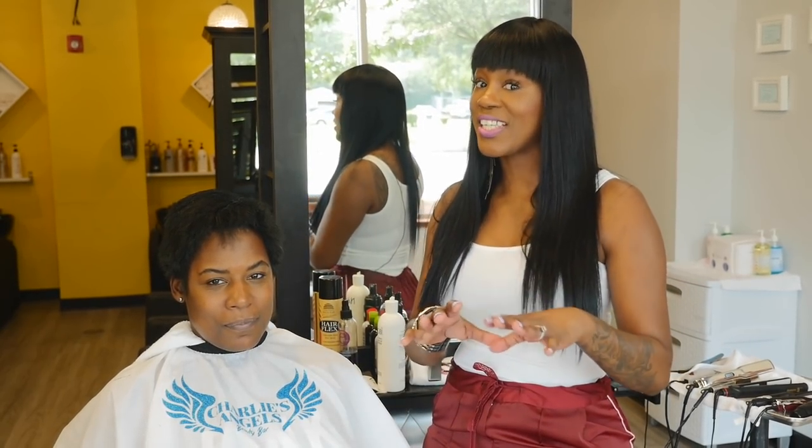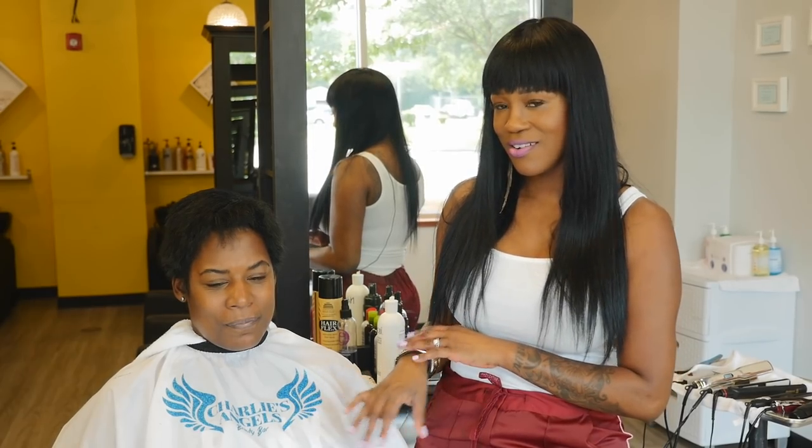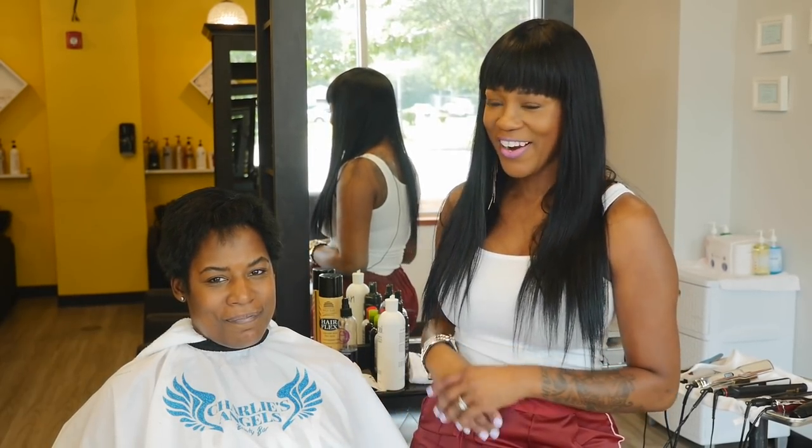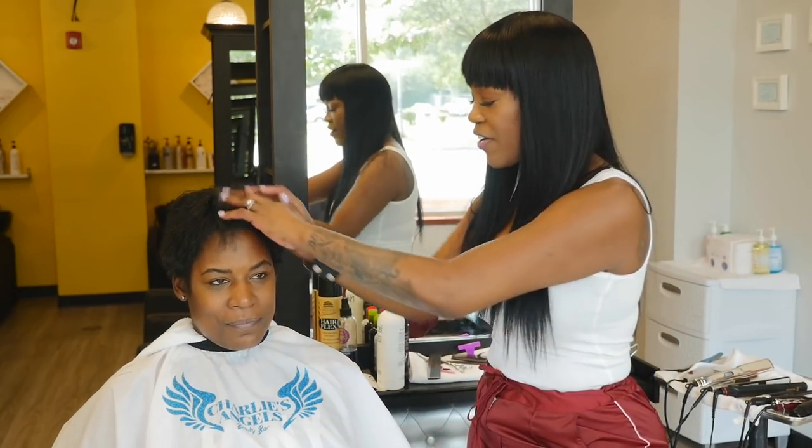Hello beautiful people and welcome back to my YouTube channel Beauty Meets Business. I am your girl, the Empowering Angel Robinson, and here is the beautiful Cara — we're here today to give Cara a maintenance cut.